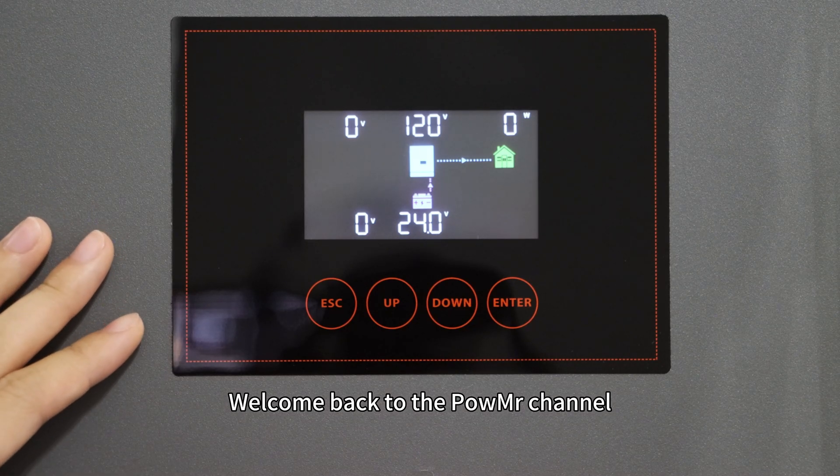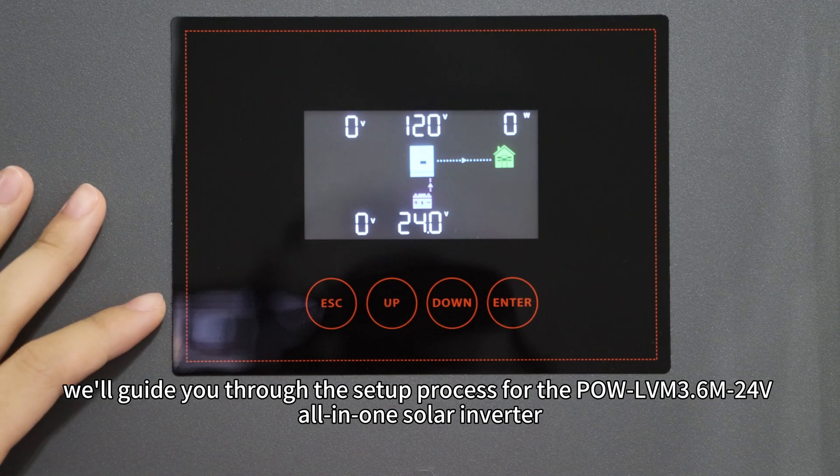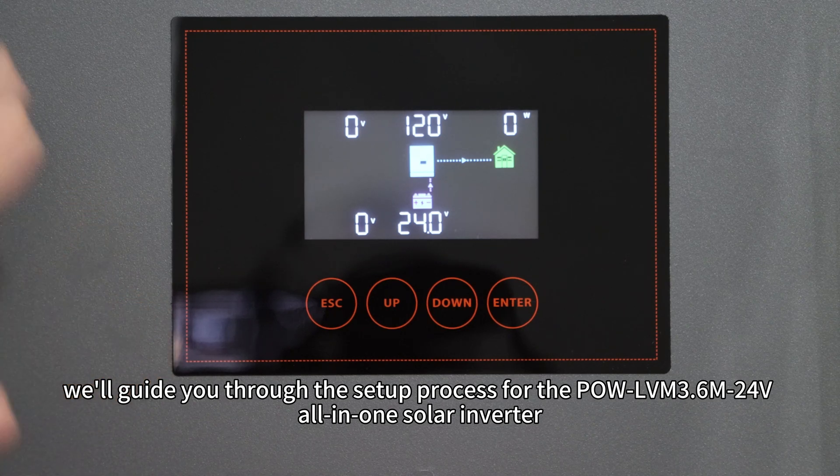Welcome back to PoMista's channel. In this video, we will guide you through the setup process for the PoLBN 3.6M 24V all-in-one solar inverter.